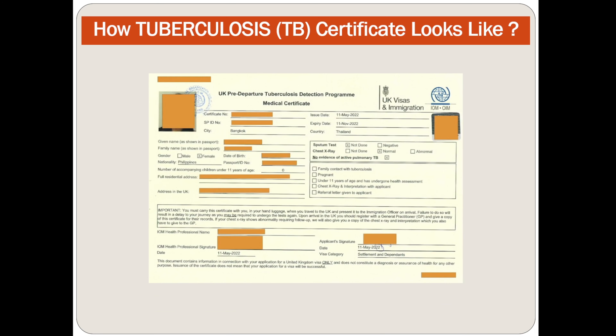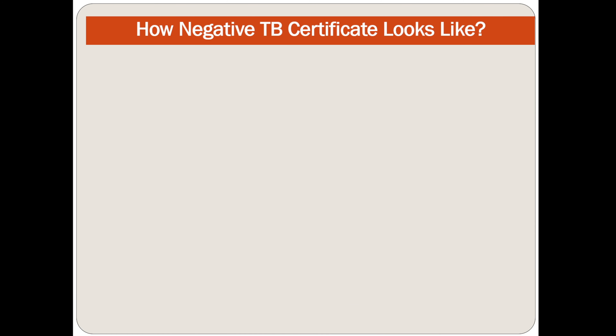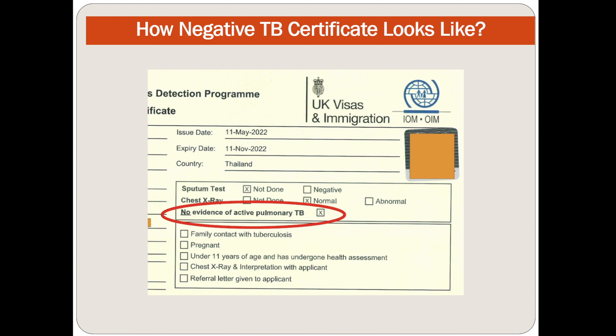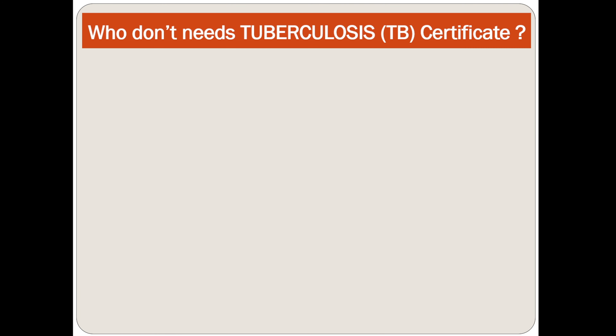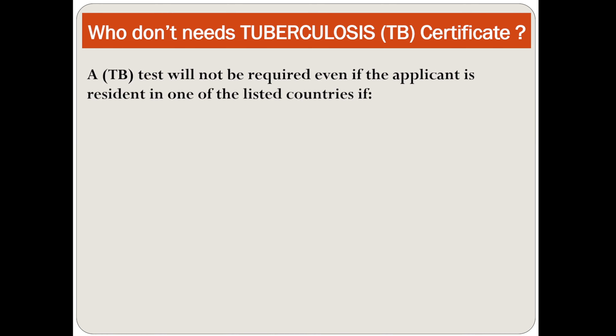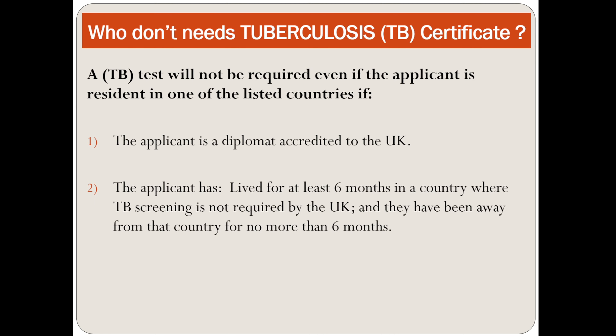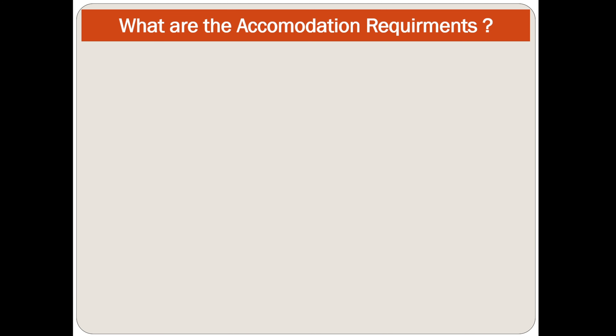A negative TB certificate will state 'no preliminary evidence of active TB' and will have a tick on it. A TB test will not be required even if the applicant is registered in one of the listed countries if they are a diplomat registered to the UK, or if the applicant has lived for at least 6 months in a country where TB screening is not required, and has been away from that country for no more than 6 months.